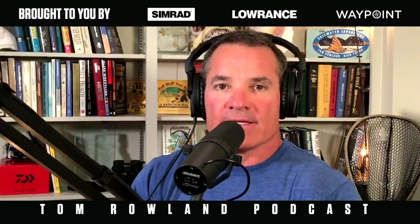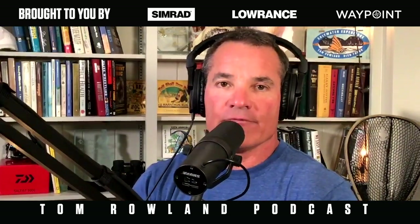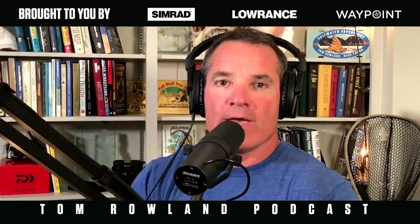Thank you, Scott. That's the track-back feature on the Simrad — an excellent feature. It will definitely catch you more fish and put more spots in your GPS so you can go back and fish them later. As always, this is brought to you by Waypoint TV. Waypoint is available everywhere — anytime, anywhere, completely for free. Go to waypointtv.com and hit the Ways to Watch page to find out how you can get it on every device.